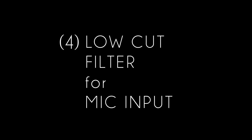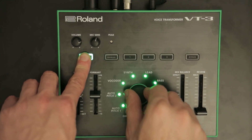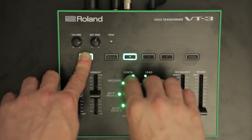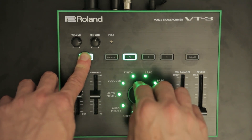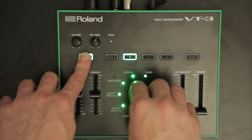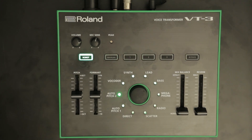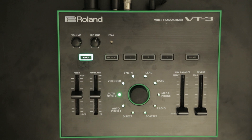Number 4: Low cut filter for the microphone input. Hold down the Robot button and turn the Character knob. This adds a low cut filter in steps of 50Hz to the microphone input, cycling through values 1 to 8. The filter is applied to both the dry and wet signals.